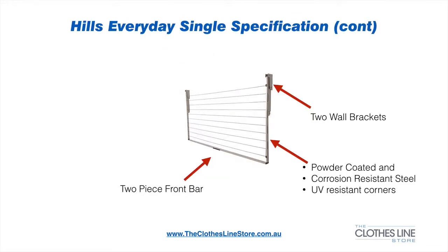The clothesline comes with 2 wall mounting brackets, which help it secure firmly to the wall. The frame is powder coated and made of corrosion resistant steel. The corners are also UV resistant plastic. The front frame is a 2-piece bar and requires a joiner, which is also in the kit.